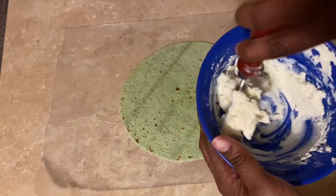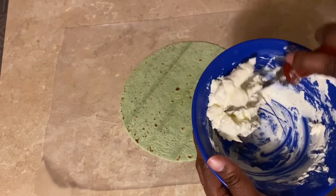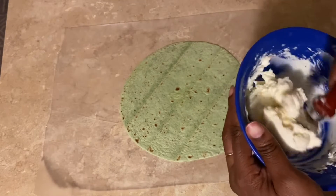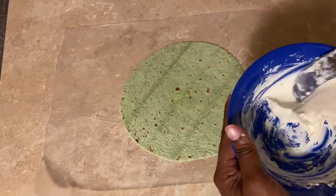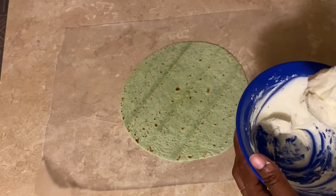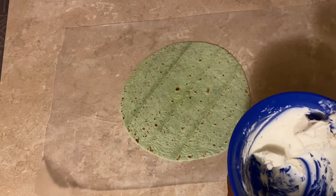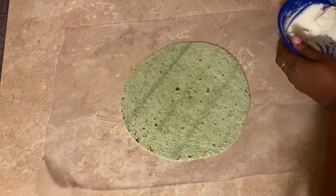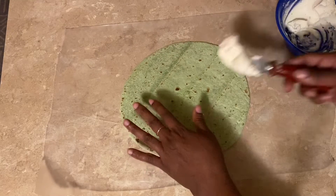You want to go ahead and get your cream cheese and mix it with your ranch seasoning and any green onions or whatever else you'd like to add, and mix it around to soften it up. I'm going to be using one at a time so I don't use too many and have to throw stuff away. Now that I've got it mixed the way I want, you want to make sure you get the cream cheese mixture all over the wrap.